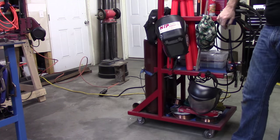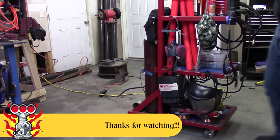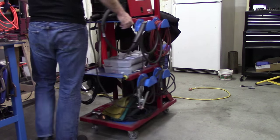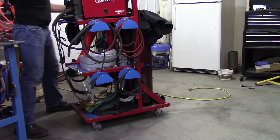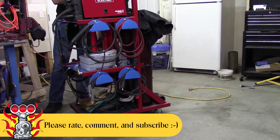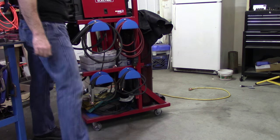This welding cart has really turned out great — I can't believe how well it turned out and I couldn't be happier with it. With that we're going to call it done. I'd like to thank everybody for watching, and please rate, comment, and subscribe to my channel for more videos. Thanks for watching — we'll see you next time on Part-Time Fab.